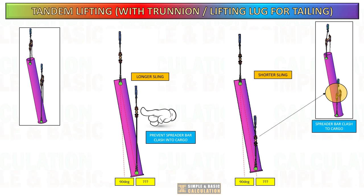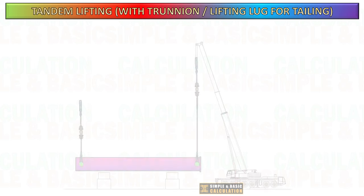At a specific angle of the cargo, when using a shorter sling, the spreader beam will come into contact with the cargo, potentially causing damage to it, or in the worst case scenario, cause an accident.